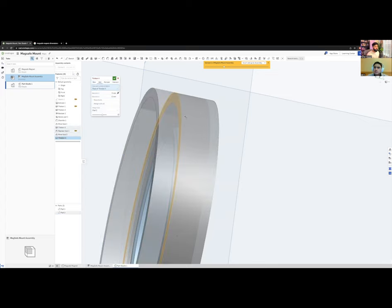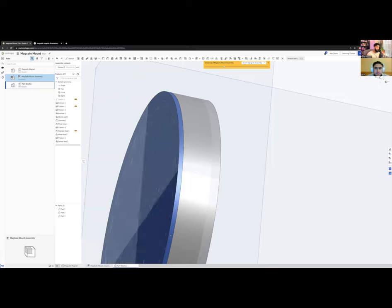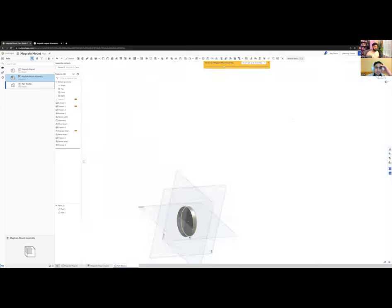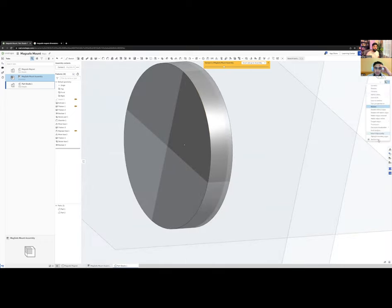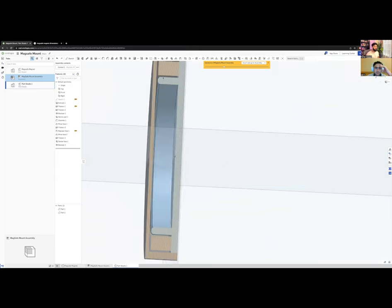The reason I made the cap 1 mm instead of 2 mm is that magnetic strength decreases exponentially with distance — the force loss is proportional to the square of the distance. So a thinner cap preserves more magnetic force. Now I'll join the parts together. Using the Section View tool, you can see the cross-section: housing, magnet, and top cap all stacked.